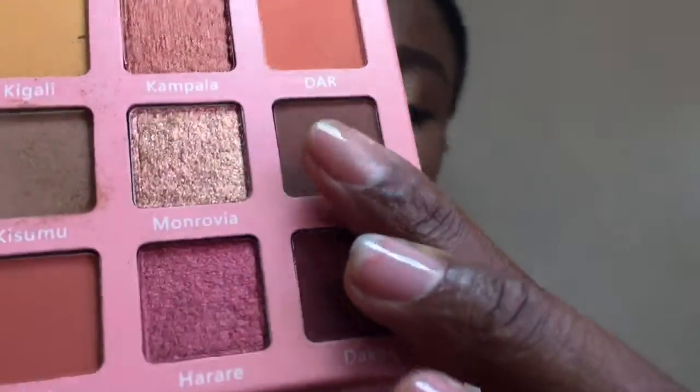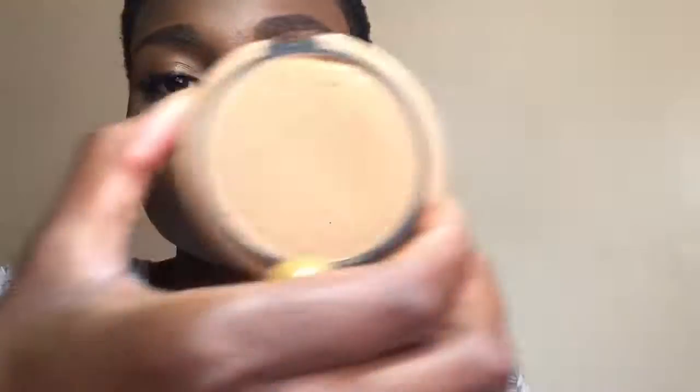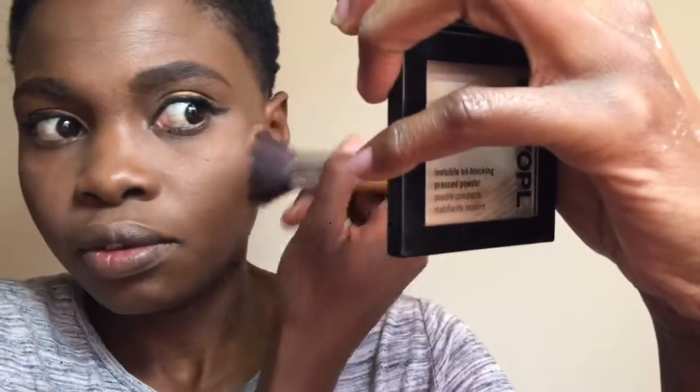I'm going to take this one called Juba and use that to contour. Then I'm going in with my powder — this is the LR Pro Face Powder — and just powder the areas I haven't set yet.